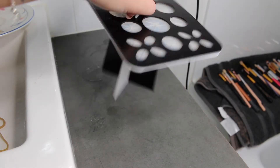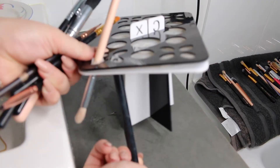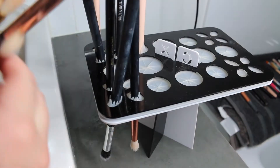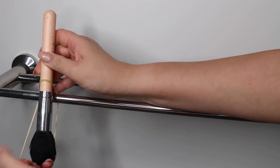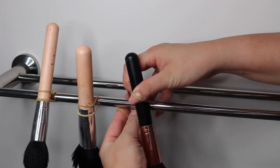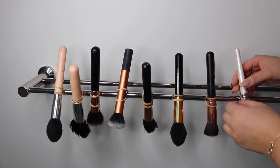Now to dry the brushes. I have this little doohickey thing from eBay — it was like $9 and it's just great. You just stick them in, and you should always hang your brushes upside down so that the water actually drips away from the glue. If not, you can always use the good old rubber band trick — just slip it over the brush onto a towel rack, hang them upside down, and leave them overnight and they'll dry perfectly.